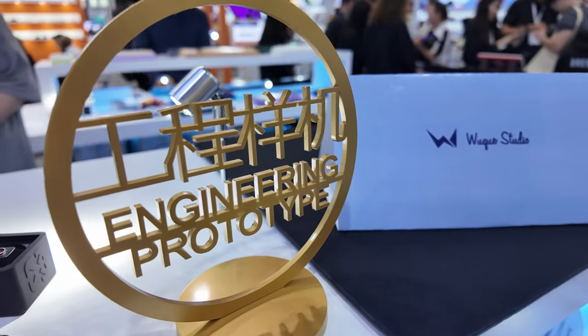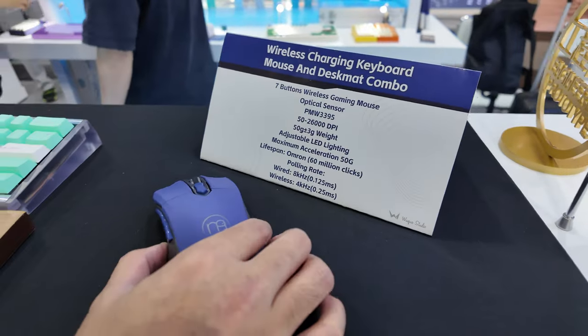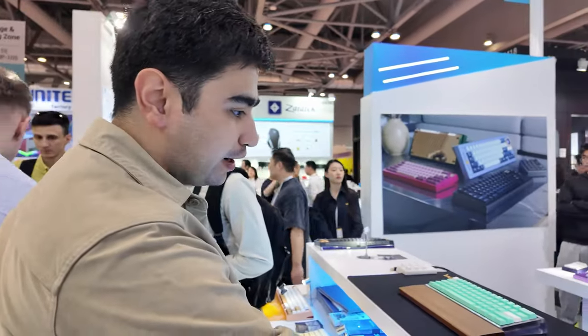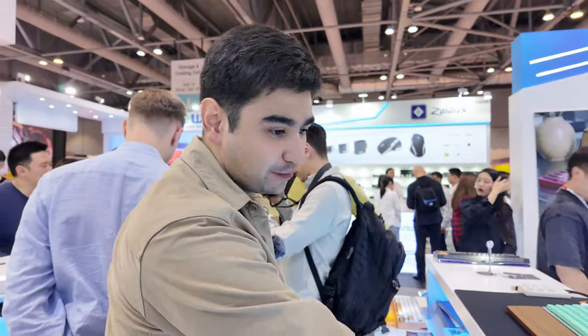Here we have a nice little prototype for a Mellotrix mouse. The really cool thing about this mouse is that wireless it can do 4 kilohertz, and wired it can do 8 kilohertz, and it only weighs 50 grams — so pretty impressive.